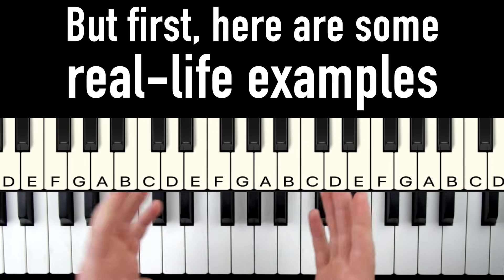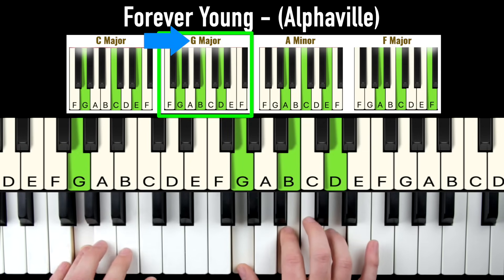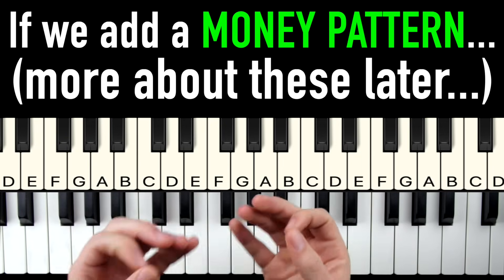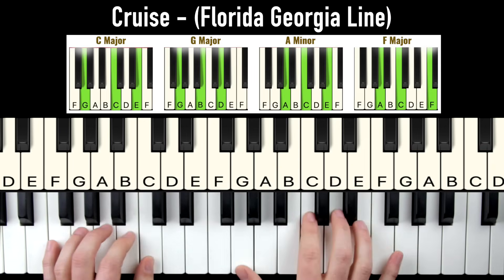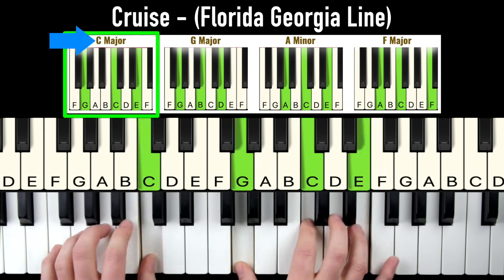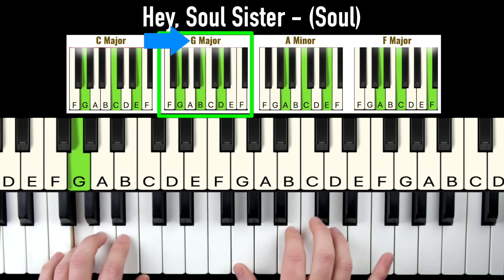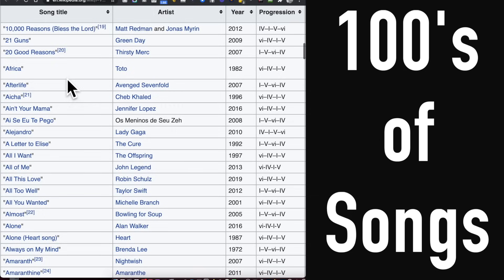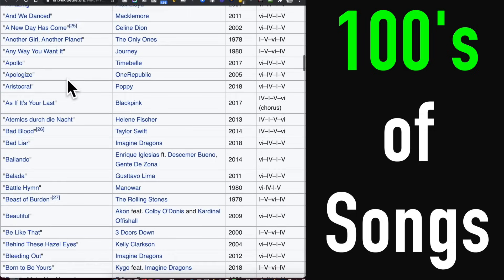Let me show you some of the popular songs you can play using this progression. We can play Forever Young — 'Forever Young, I want to be forever young.' We can play Cruise by Florida Georgia Line — 'Baby you a song, you made me want to roll my windows down and cruise.' Or we could play Hey Soul Sister — 'Hey Soul Sister, I don't want to miss a single thing you do.' There are literally hundreds of songs you can play with just this one pattern, and later on I'll show you where to get the full list.